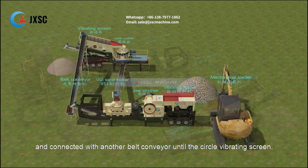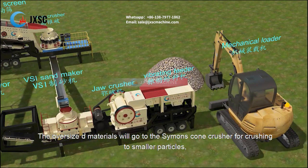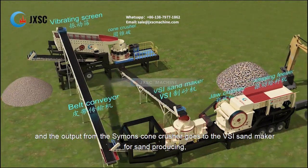The material travels via belt conveyor to the circle vibrating screen. Oversized materials will go to the Symons cone crusher for crushing to smaller particles, and the output from the Symons cone crusher then goes to the VSI sand maker for sand production.